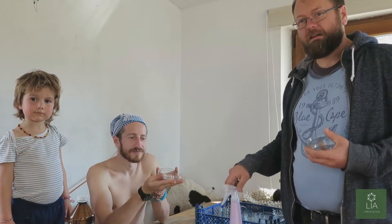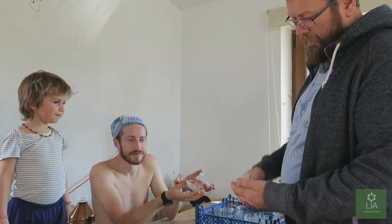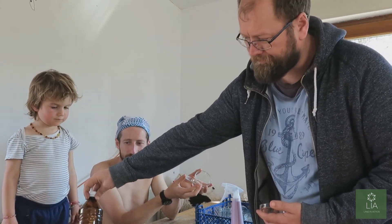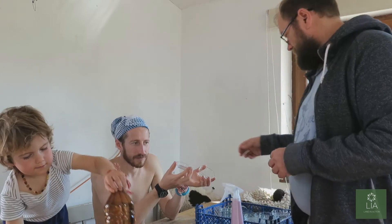So here we are, we're about to prepare the Petri dishes. What we're doing is giving each Petri dish — the lid and the base — a slight spray with alcohol. This is 95% ethanol. This will just make sure that there are no contaminations in there.